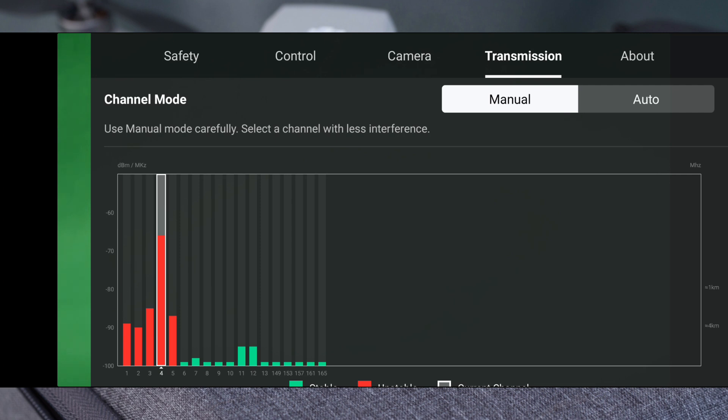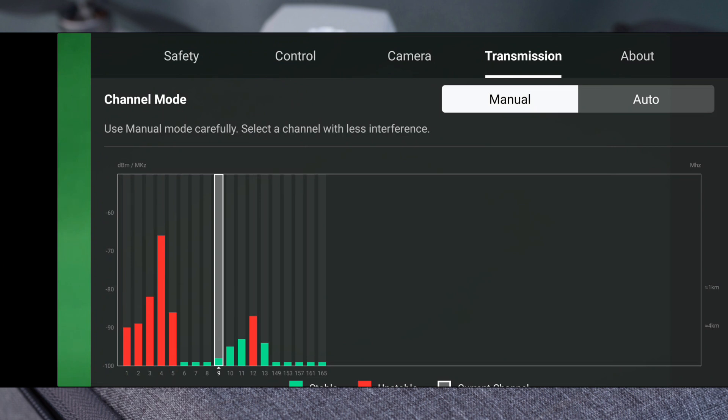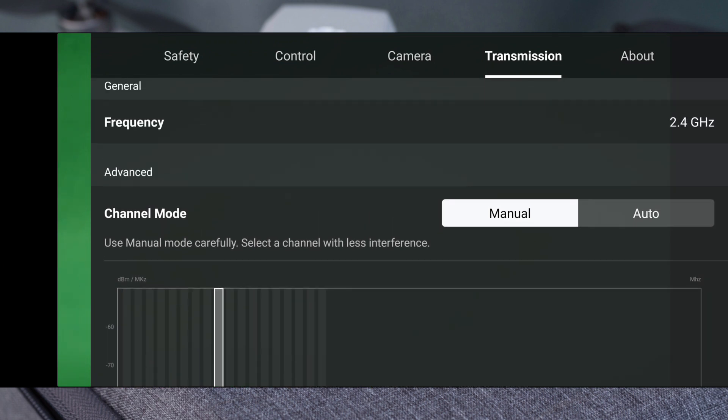What you're looking for on screen is a mixture of red and green bars. You want to find a channel where the green bar is as low as possible, because those bars indicate interference — the lower the green bar, the less interference. Select that channel. Based on my experience, picking a low-interference channel manually gives you a slightly stronger signal and should help stop disconnections. That's the first step you can take.